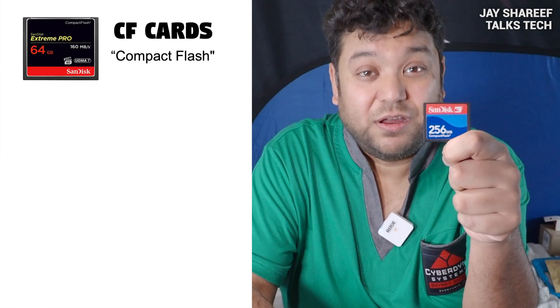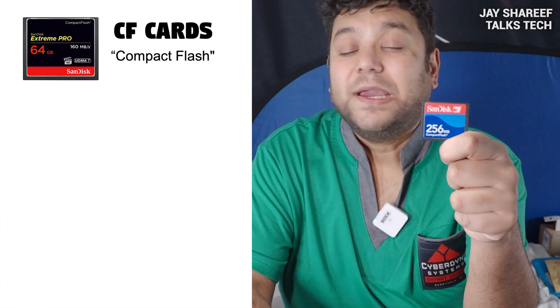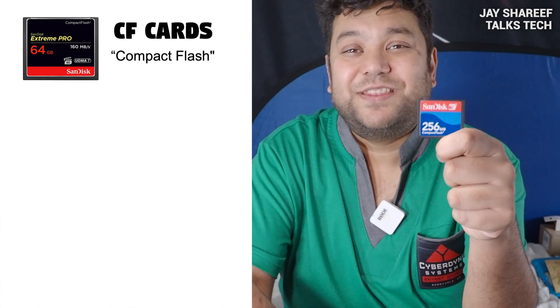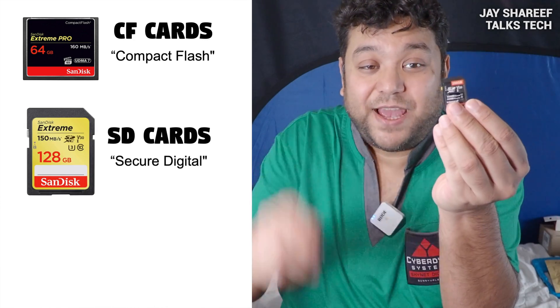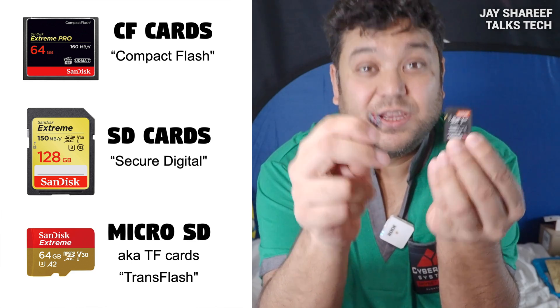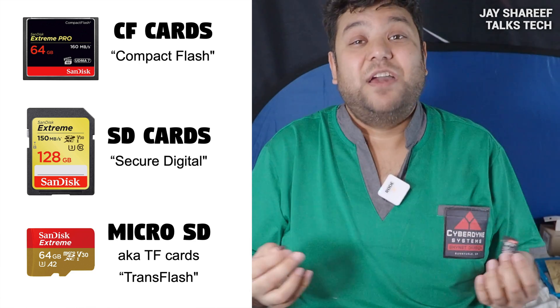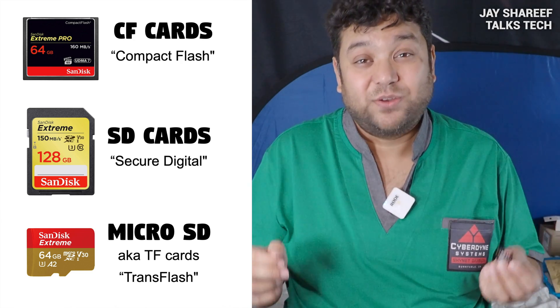There are many kinds of memory cards available. But if you have a digital camera, there are three main types in use. Firstly, we have compact flash cards, also known as CF cards. Despite the name, these are actually the biggest cards in common use. Much more popular nowadays are SD cards and micro SD cards, which are also known as TF cards. These three types are different shapes and sizes, but on the inside they're basically the same technology.